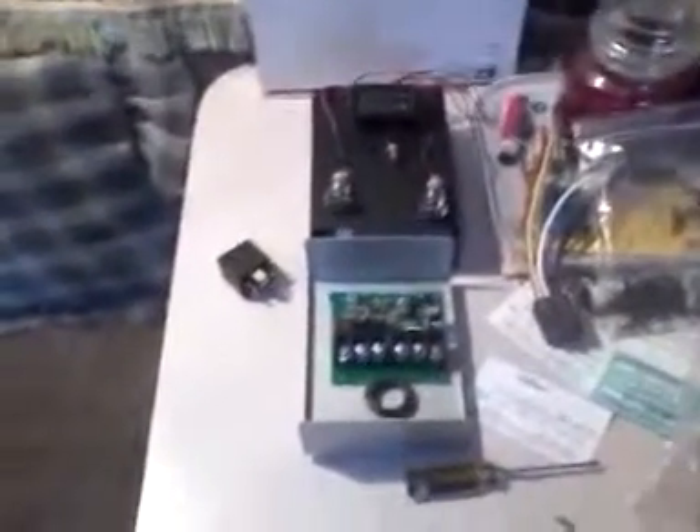Hello everybody. I'll talk very loudly so you can hear me. Sorry about that, I guess I have to talk real loud into my phone to make it come out right. So anyway, this is parts I've been collecting to build my own solar charge controller.